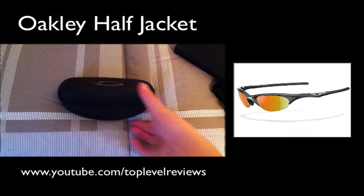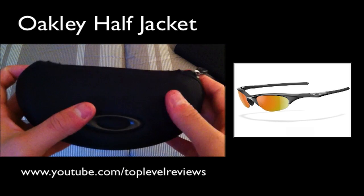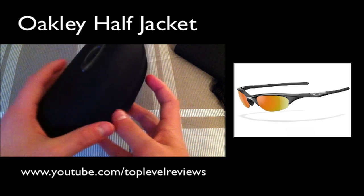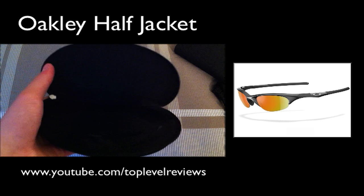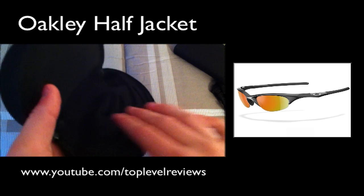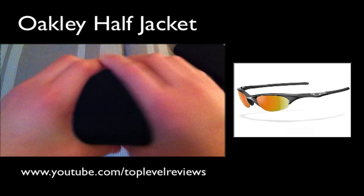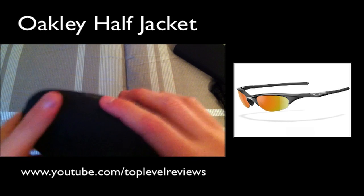On to the sunglasses themselves. These are Oakley half jackets, retailing for about $110, but I got them for $160 because of the customization options. It came with this case, which was an extra $25, but is well worth it. It just comes right open like that. Inside there's felt lining, cutouts for the lenses, and foam. It's a hard case — definitely non-collapsible. It's pretty cool and definitely worth $25.